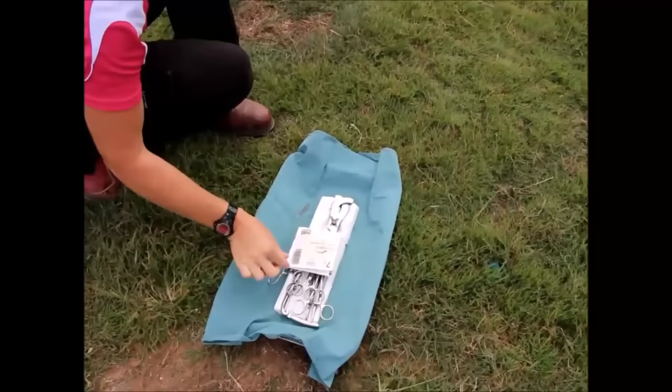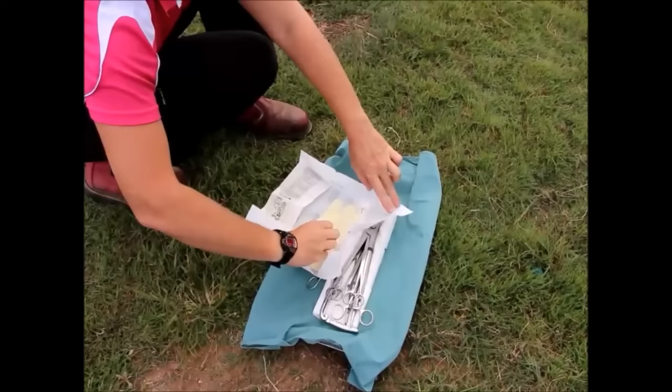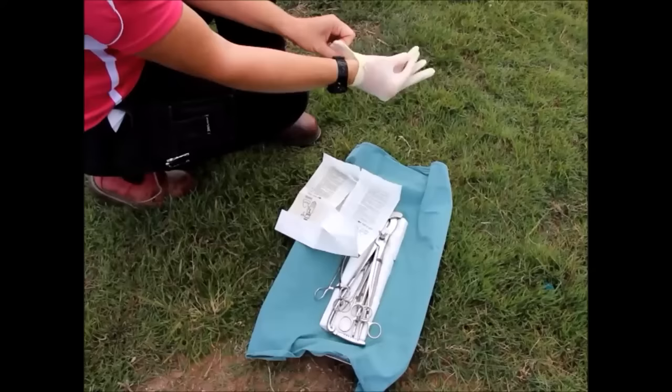The gloves are put on aseptically so they are not touched with contaminated hands. As you can see here, the technique involves opening the gloves without touching or contaminating them. Once the gloves are placed, it is then time to get ready for the surgery.